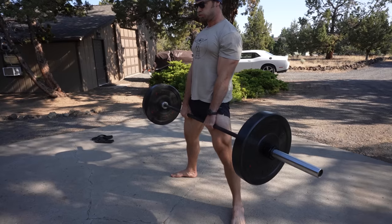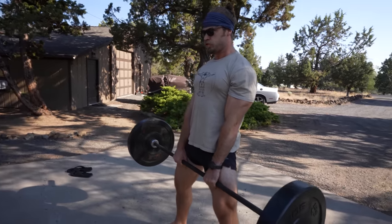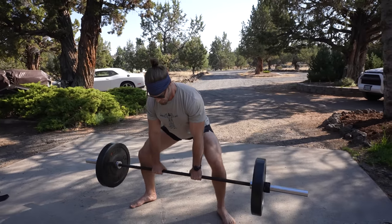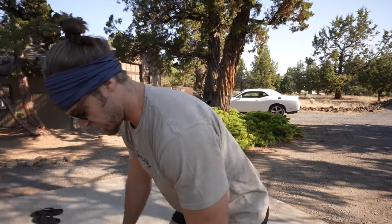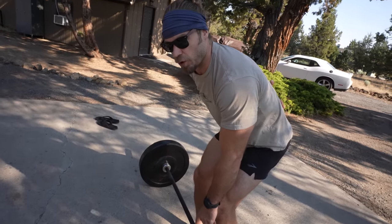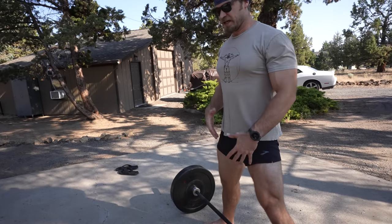One thing I love about the sumo deadlift is a little bit more leg activation and it takes a bit more stress off of the back, because you're not in as bowed a forward position as in a conventional deadlift — the back is a little bit more neutral and upright. For me, as someone who's a little bit taller, it's a bit more comfortable than the conventional. The lower back is still activated, there's a lot more leg drive, and it's just a more comfortable position for some people.